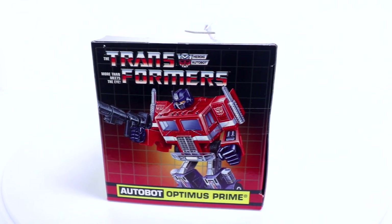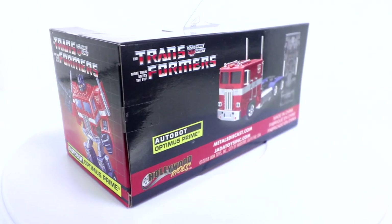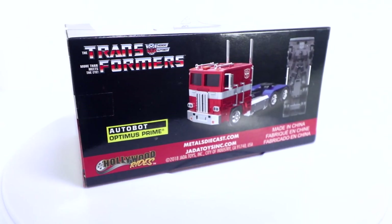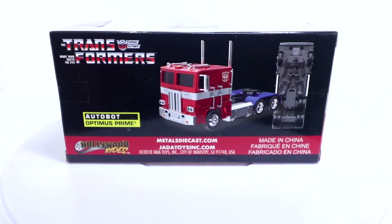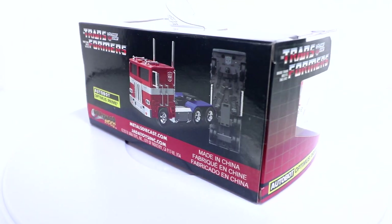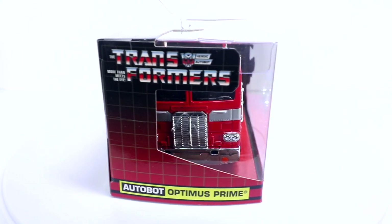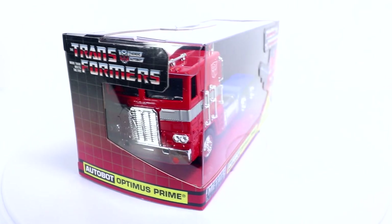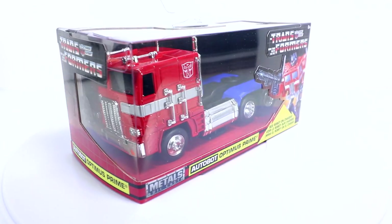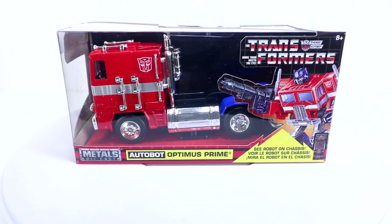Check out this packaging, very reminiscent of G1 Toy. Let's let this thing spin around a bit here. Get that classic cab. Hollywood Rides down there in the corner. On the underside, take a shot at giving you a little bit of a robot there. The package overall is about a six inch figure, so about a six inch box, but really looking classic G1 with a nice little inspired pack out with all this good artwork.